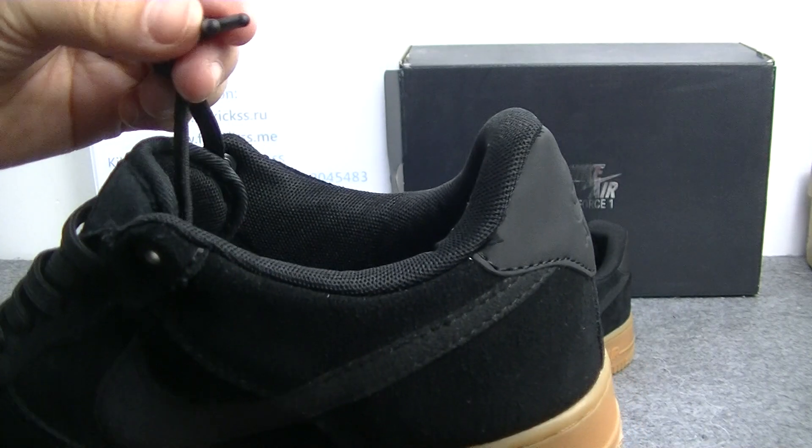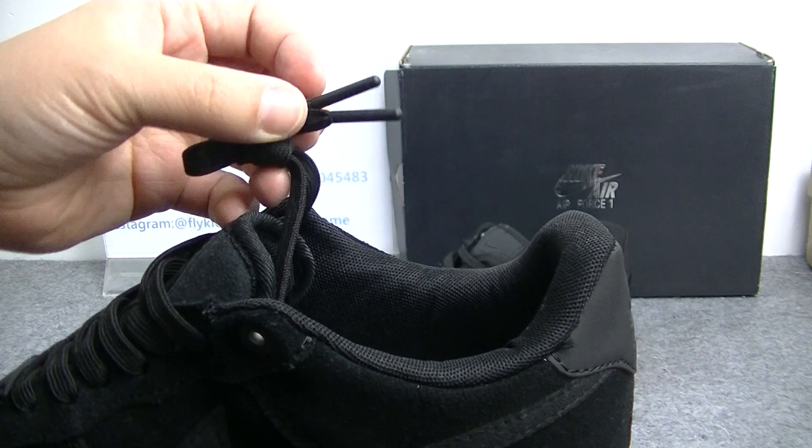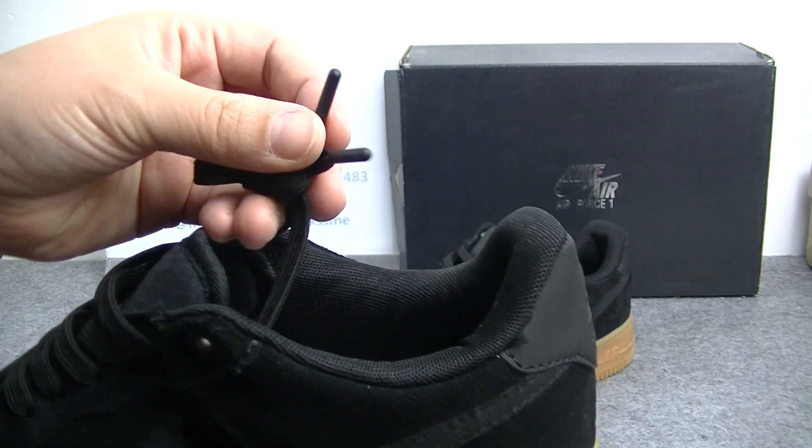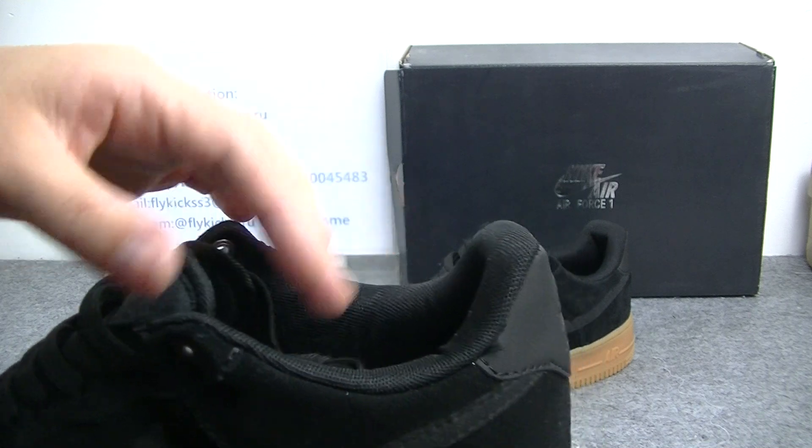And check the shoe's laces. We can get this nice tip — very special, it's the black metal material. This nice tip is the metal material.